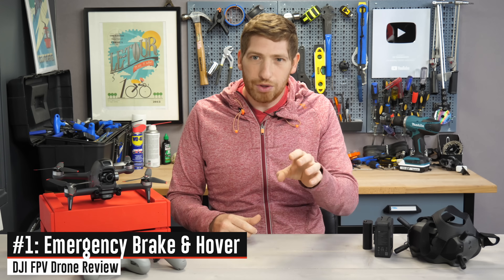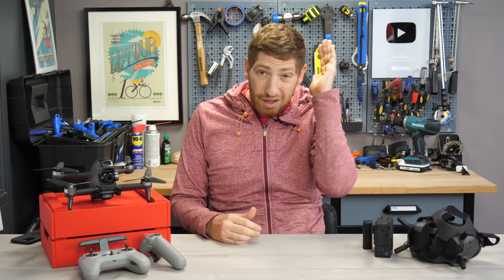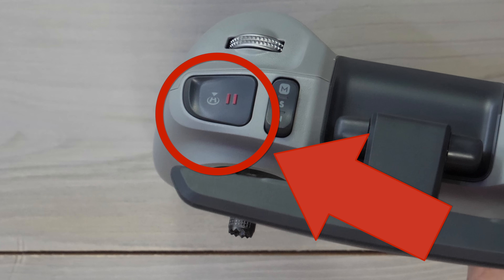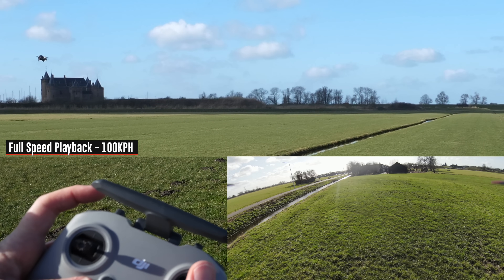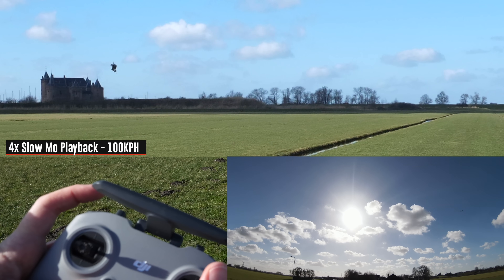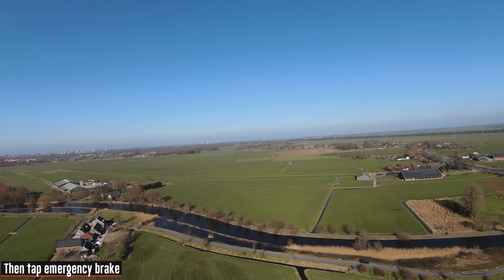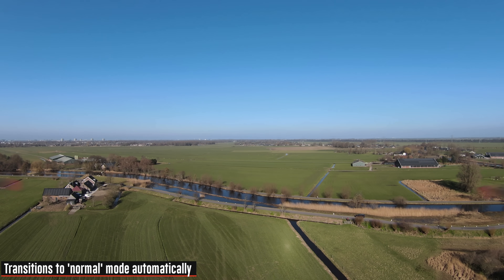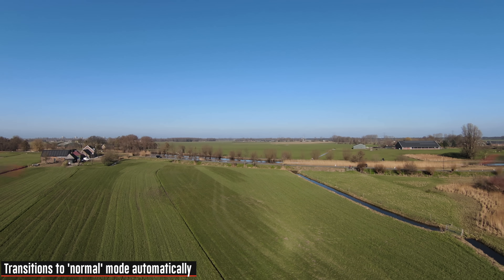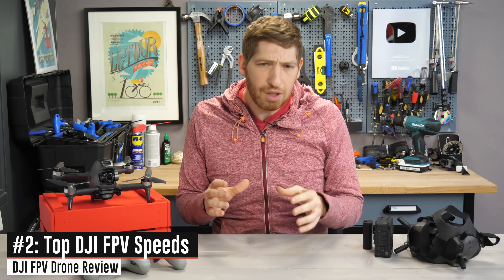The first item on our list is probably the craziest one you'll witness in real life: the new emergency brake and hover option. You're flying along at full speed and you can one-tap a button on the controller to stop the drone virtually instantly within a couple of meters. I'm going 100 kilometers an hour and I hit that button and it stops in just a handful of meters, then hovers there by itself. The real goal for this feature is to get yourself out of a sticky situation — I put the aircraft into a bit of a spin, tap that button, and boom, it's leveled out again. Anytime you use that emergency brake it puts you back into normal mode, not manual FPV mode.